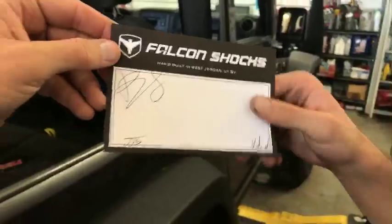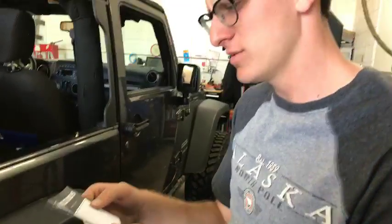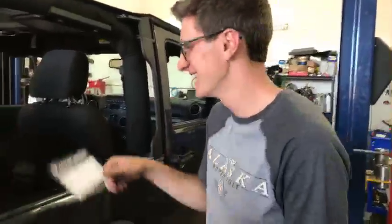Check out what we got with our Falcon shocks — isn't that pretty cool? They're hand-built in West Jordan, Utah. These are serious shocks — no little hearts or smiley faces, just the name.